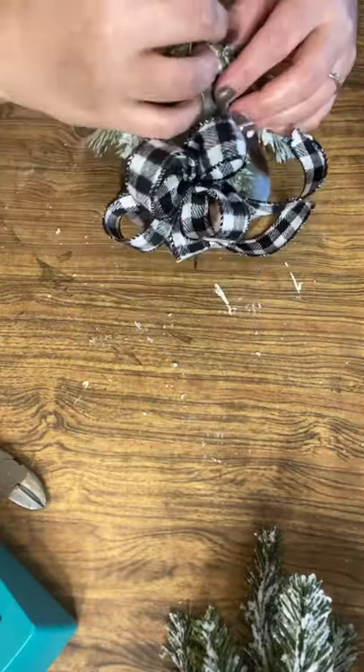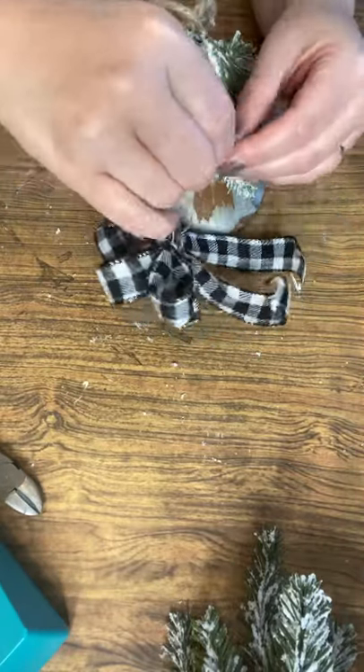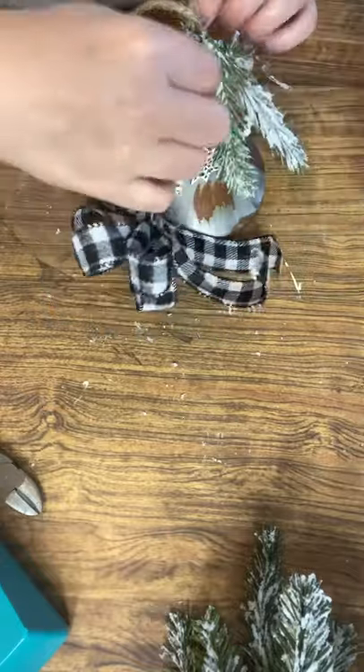The cool thing about that bow technique is you can use it to make any size with any size ribbon. I used just three pieces to make the bulk of the bow, but you could do more or just two — the possibilities are endless.